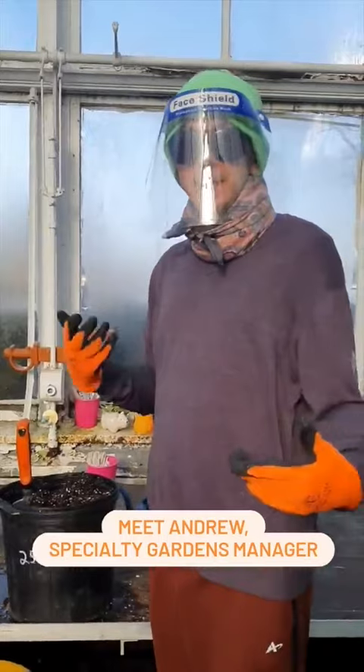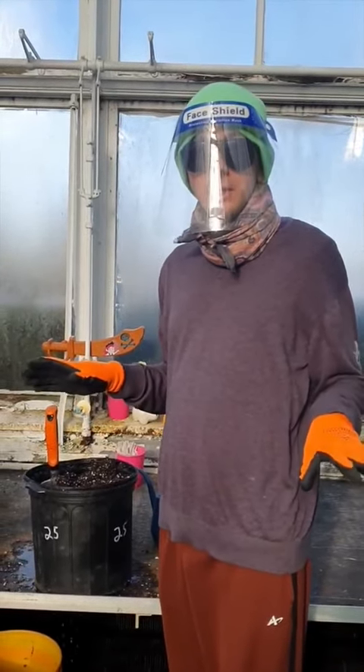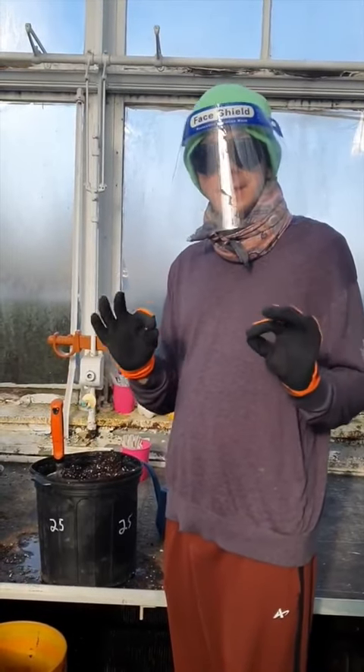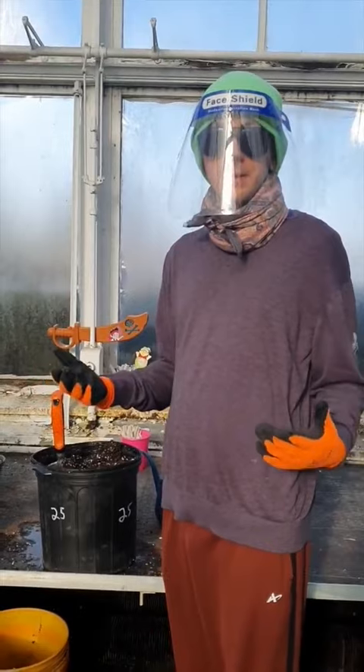That's a big process that we're doing right now in the winter months. It's kind of nice — when everything's covered in snow — to start new little seedlings that eventually will turn into the flowers that you see in the park. We start our seeds very early.